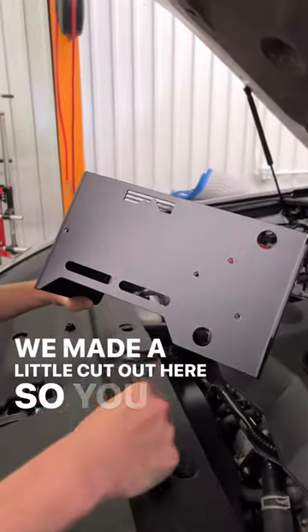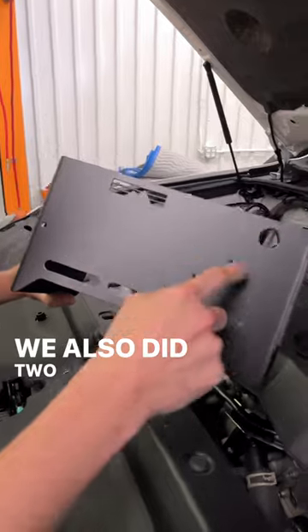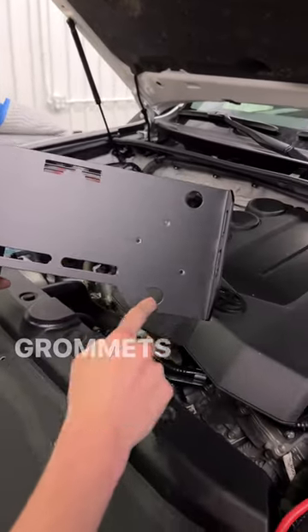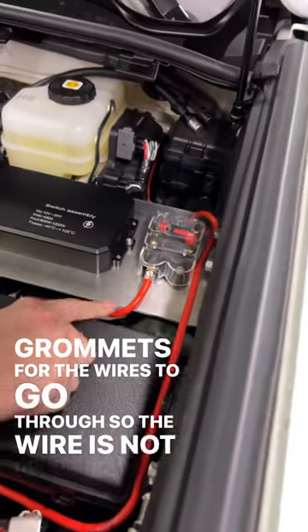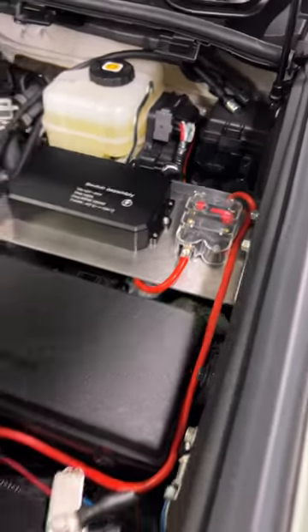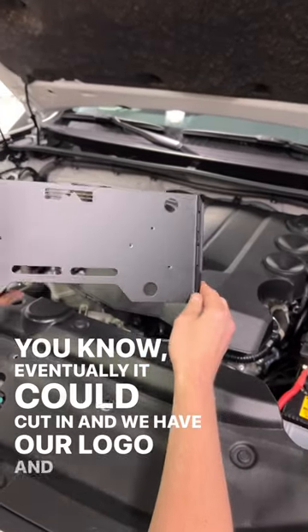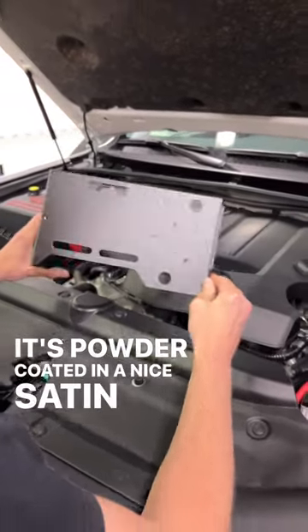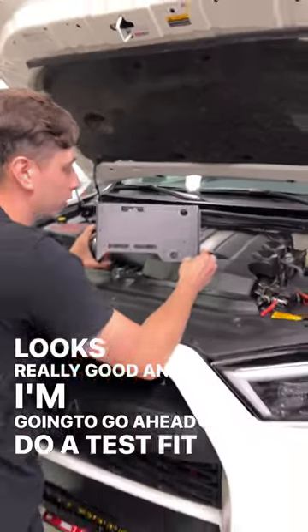Here is the new and improved model. We made a little cutout here so you can get access to wires a little bit easier. We also did two spots where we're going to be putting grommets for the wires to go through, so the wire is not up against the edge — eventually it could cut in. We have our logo and it's powder coated in a nice satin black, looks really good. I'm going to go ahead and do a test fit to make sure everything works.